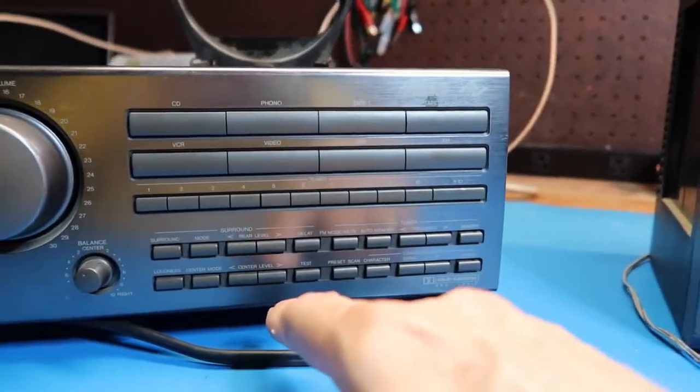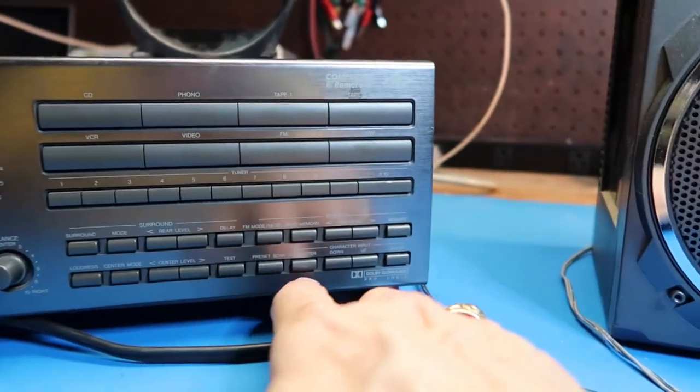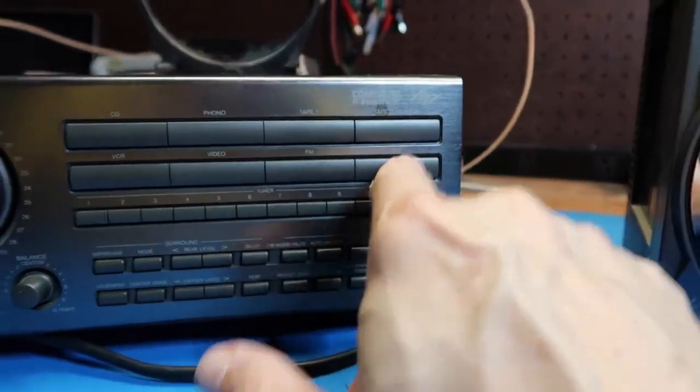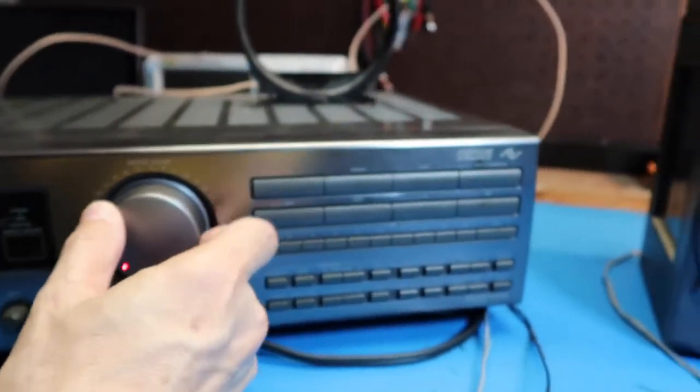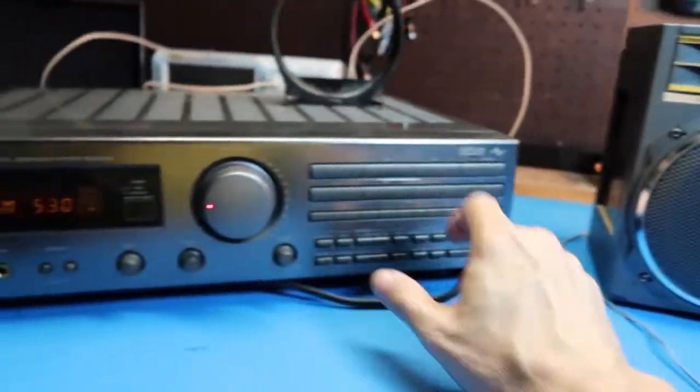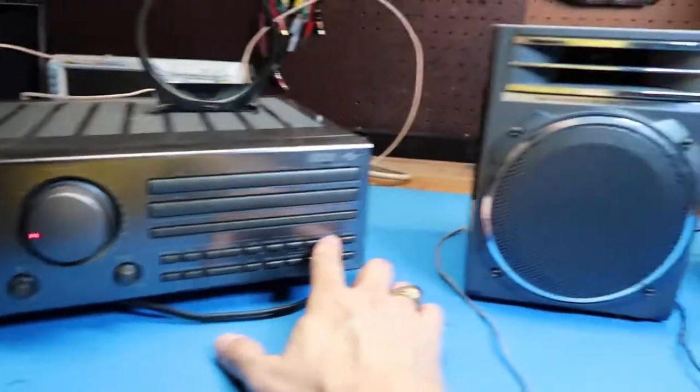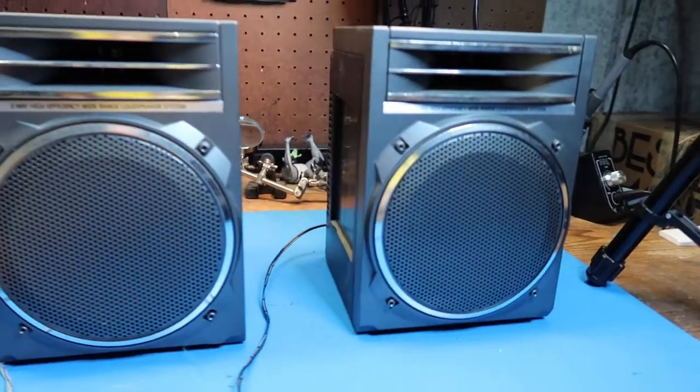Let's see where's the AM button — right here. Turning that up. We're hearing the usual crackle of AM — you know what, you love it, you can't live without it, as David Letterman used to say.